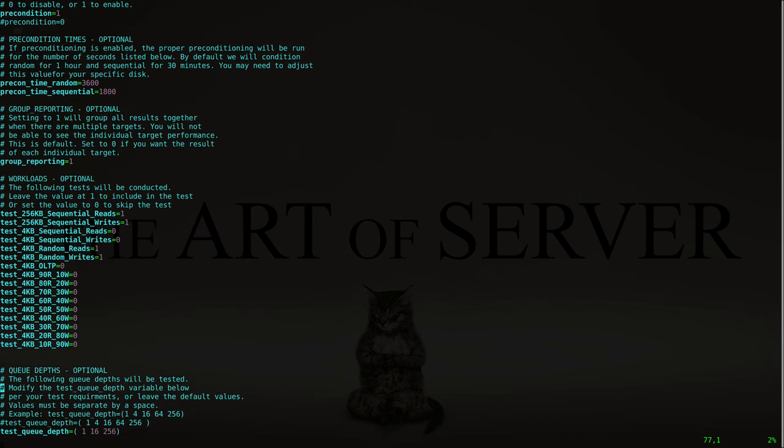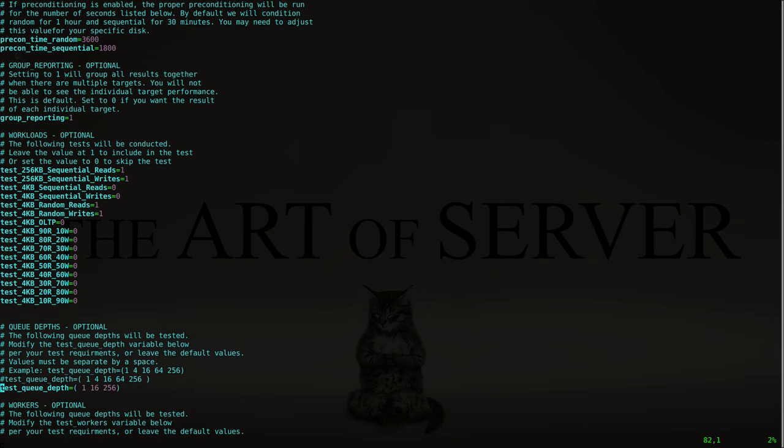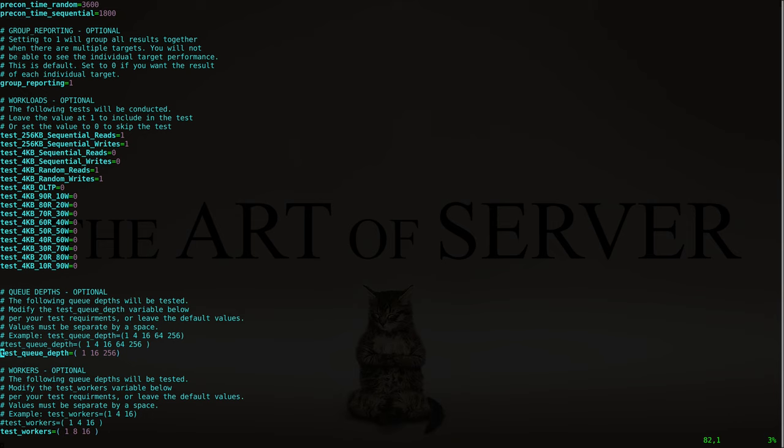Each test run will give us results at different queue depths. The default is five queue depths, but in the interest of saving time, I'm focusing on the extremes. We'll test at queue depth 1, which is the most challenging scenario, then queue depth 16 as a middle value, and queue depth 256 as the high-end extreme. Those are the three queue depth scenarios we're going to look at.